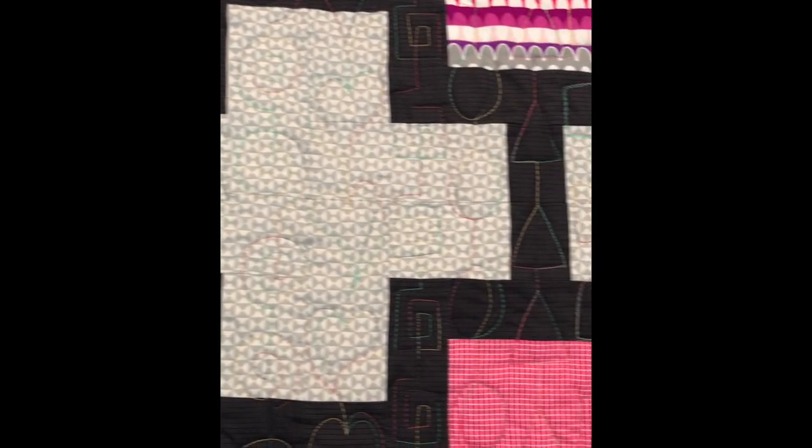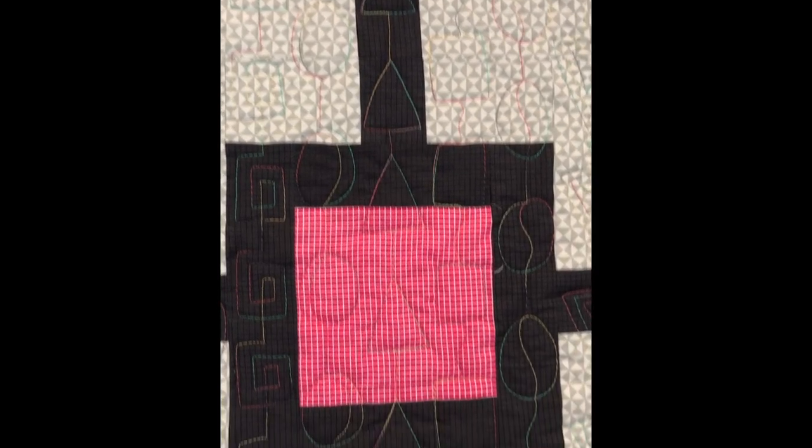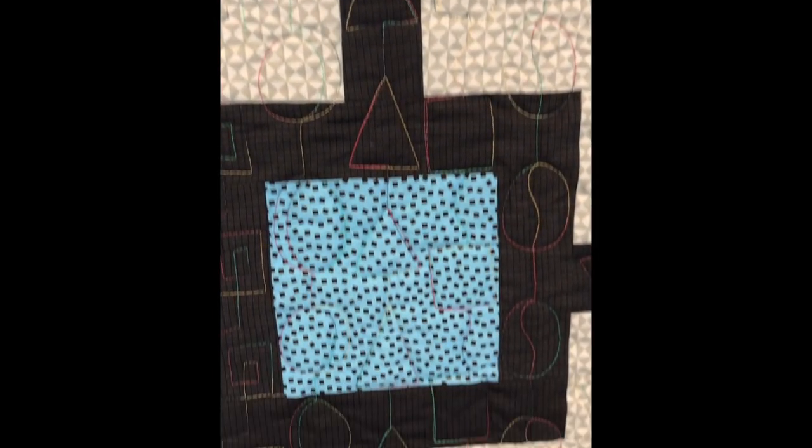You stitch a straight line, you mix it up with the geometric shape, and the sky's the limit when it comes to your creativity. I'm using a variegated Aurifil thread which adds lots of texture to the quilt.